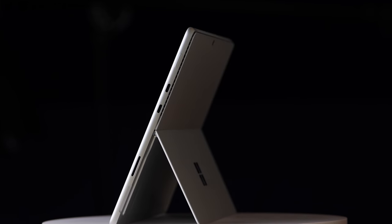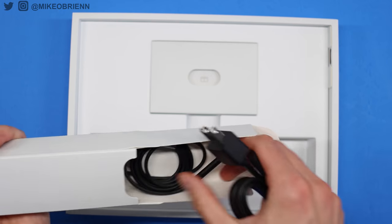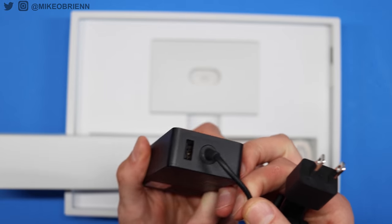Below that, it looks like an SD card slot — but it's not. That's Microsoft's little proprietary plug that they put on a lot of their devices, and it is a way to charge it. You might be thinking, why would you do that when you can charge with USB-C? But you can also use it for some other ports — Microsoft has some little docks and home accessories you can plug in for other monitors or an Ethernet cable.